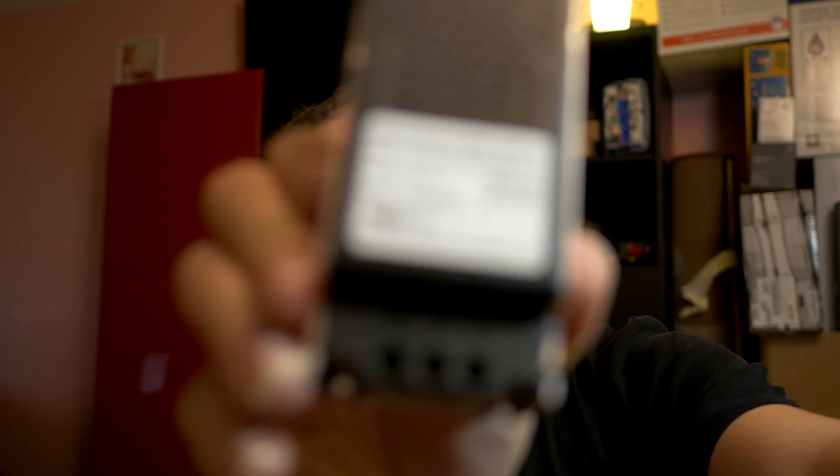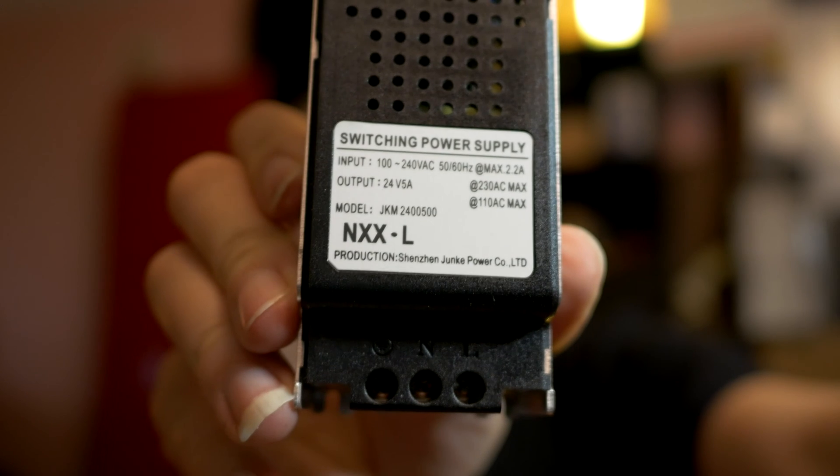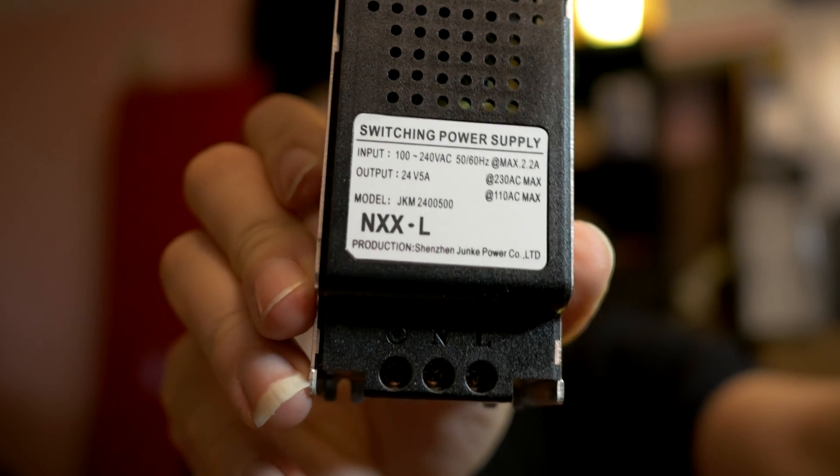Why do I have a Meanwell version and a Chinese version? Well, this Chinese brand is actually called — let me see if it's on here — it's called Junkay. Why would you name your brand... you manufacture something and then put "junk" in the name? I don't know, must be a joke or maybe they just didn't know. It's funny. But it's actually an okay power supply.